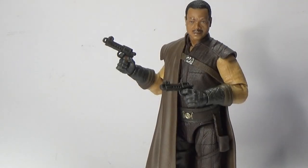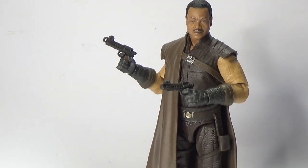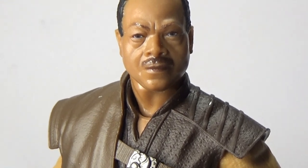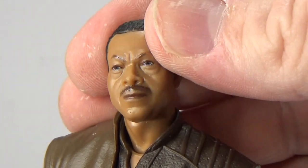And here is Greef Karga, fresh out of the packaging — the disgraced former Magistrate, now Bounty Hunter Guild leader. He is another fantastic figure, great likeness to the character. Let's get a close-up look at his face and the photo real. That's pretty damn bang on to me.